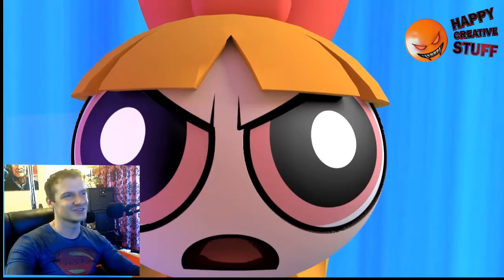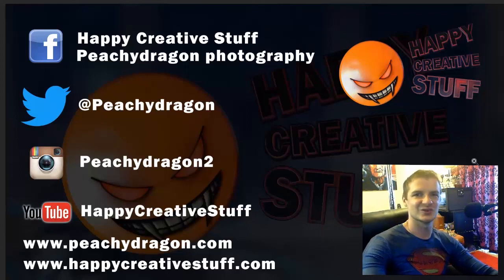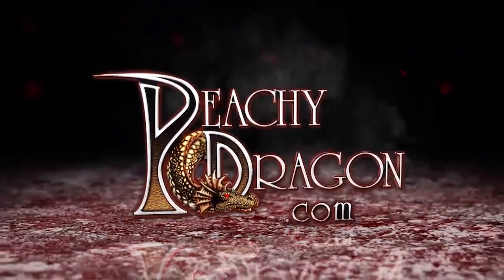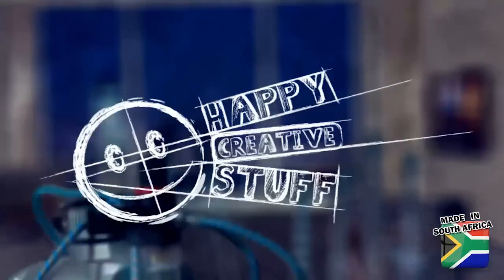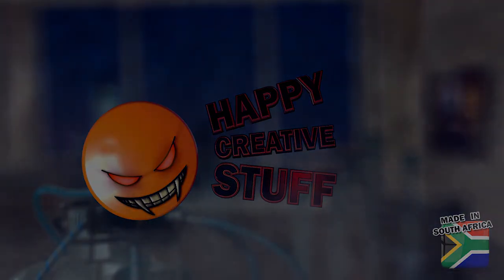So you see, it doesn't matter who you are — you might have issues and you always need to troubleshoot and work on them. Please check out the rest of the tutorial videos. If you found this video useful, please subscribe, like below, leave a comment, and tell us what you think. We have two Facebook pages, a Twitter, an Instagram, the YouTube channel, and two traditional websites. PeachyDragon.com and Happy Creative Stuff.